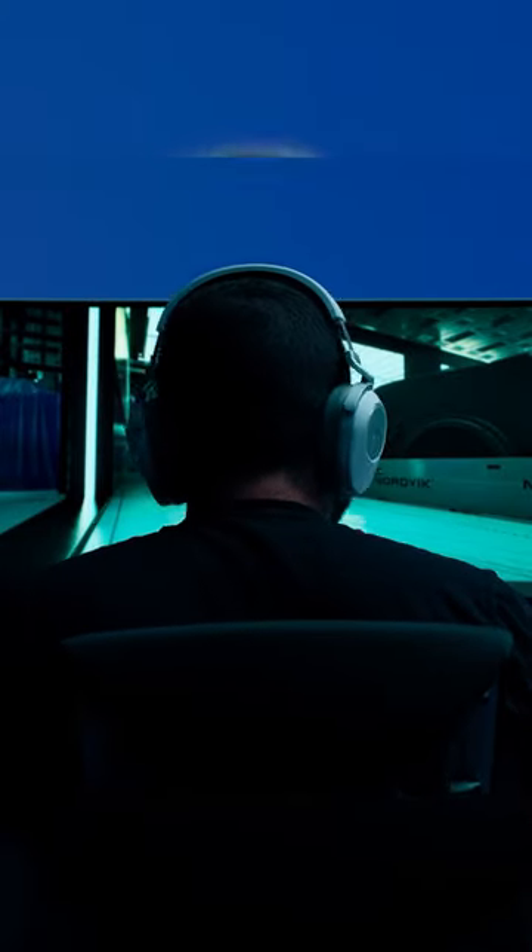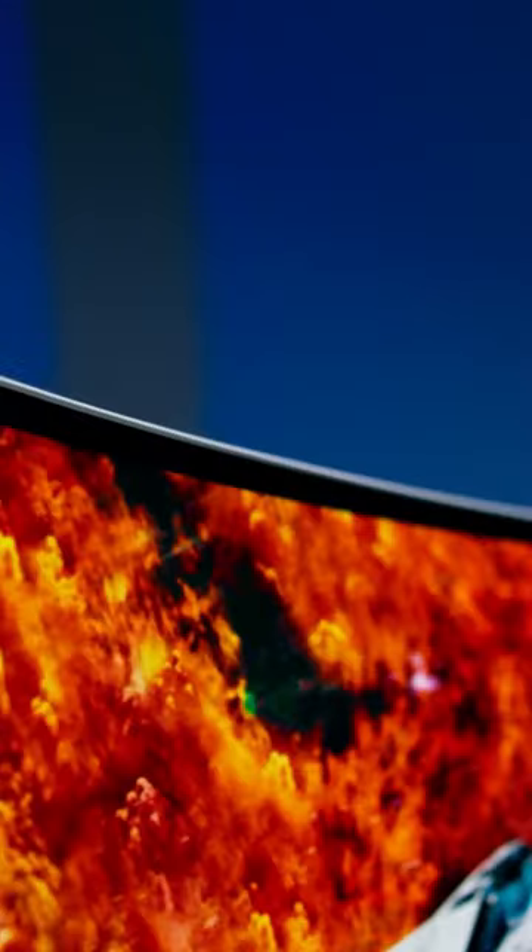Hey everyone, I'm here with Samsung today to show you a true game changer. We are about to unbox the brand new Samsung Odyssey OLED G9. With all the incredible features of this thing, I want to draw your attention to the slim metal design. It really is stunning.